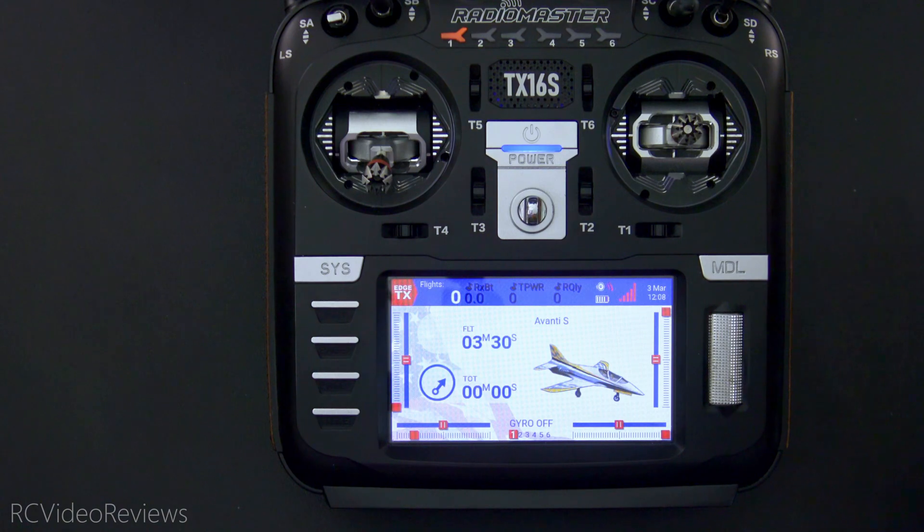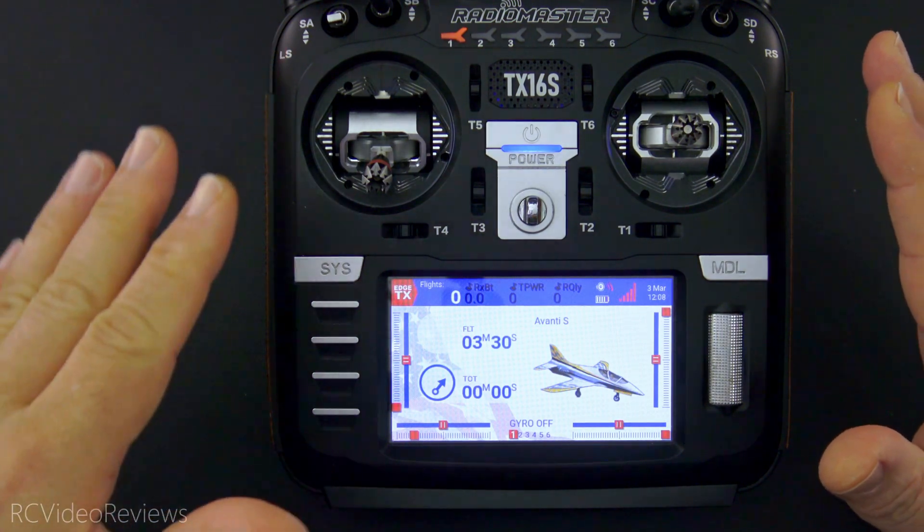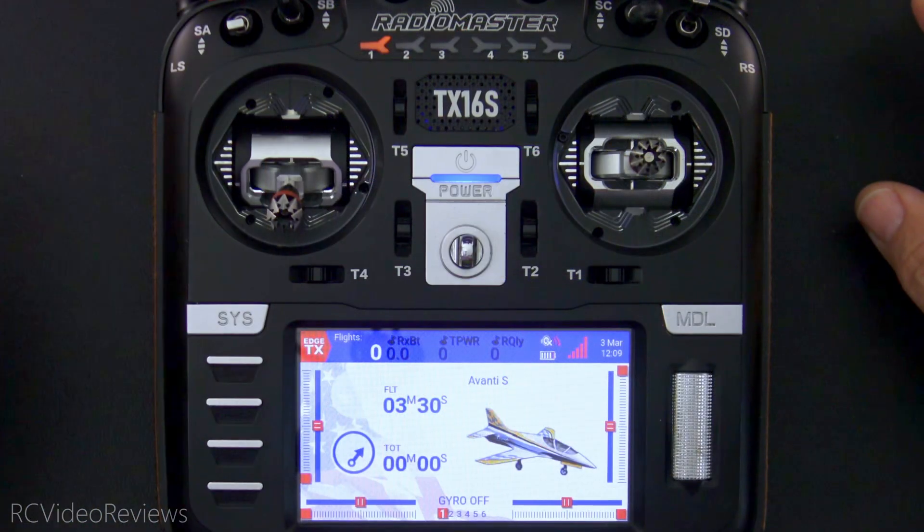So I decided I'm gonna go ahead and give it a try — a mix to put a little down elevator in when I deploy the flaps. Here's what it looks like on the radio.